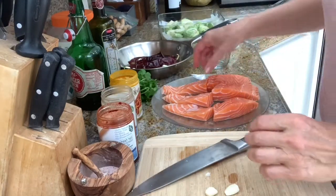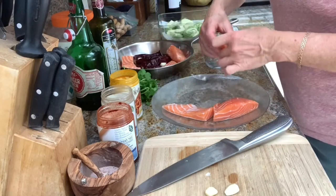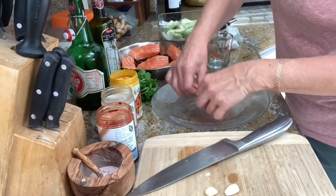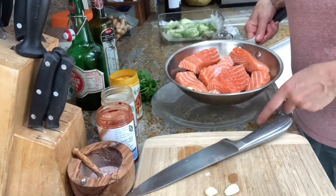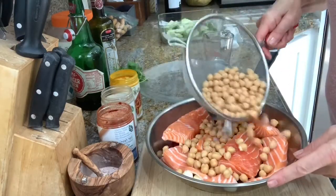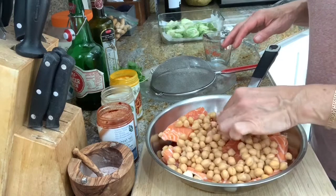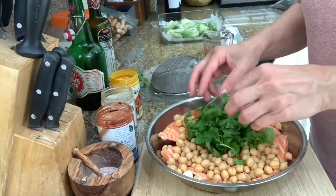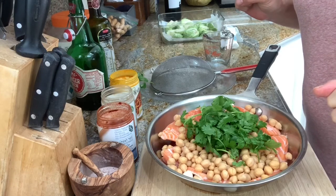Place the fish in the pan all the way around. You want to use a slightly deeper pan than usual because there's going to be some liquid in it and you don't want it to spill. Once the fish is in the pan, I pour the garbanzo beans on top — I use one can of organic garbanzo beans. Then I place the cilantro all the way on top. I don't chop it because I want little pieces of cilantro, so it just goes on like that. Now I'm going to get the spice base ready to pour all over the fish.